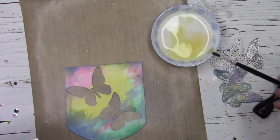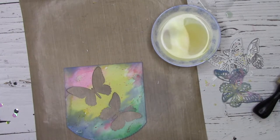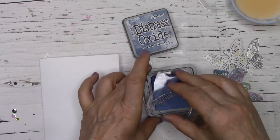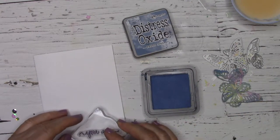Just using a bit of splatter on my card gives it some more color and interest. I'm almost ready to assemble all my pieces, but first I'm going to use a pencil to mark the layer of my top panel, and that will allow me to stamp my sentiment in the right spot.